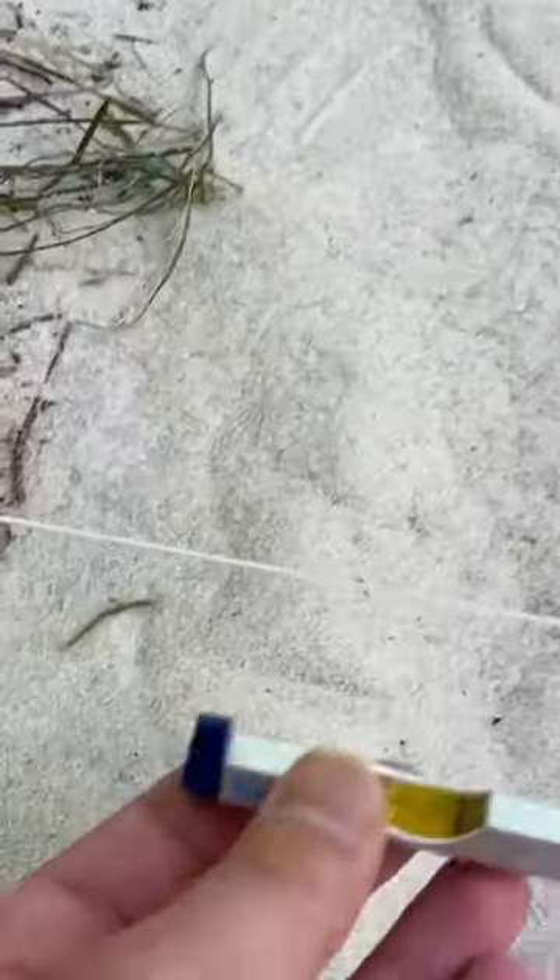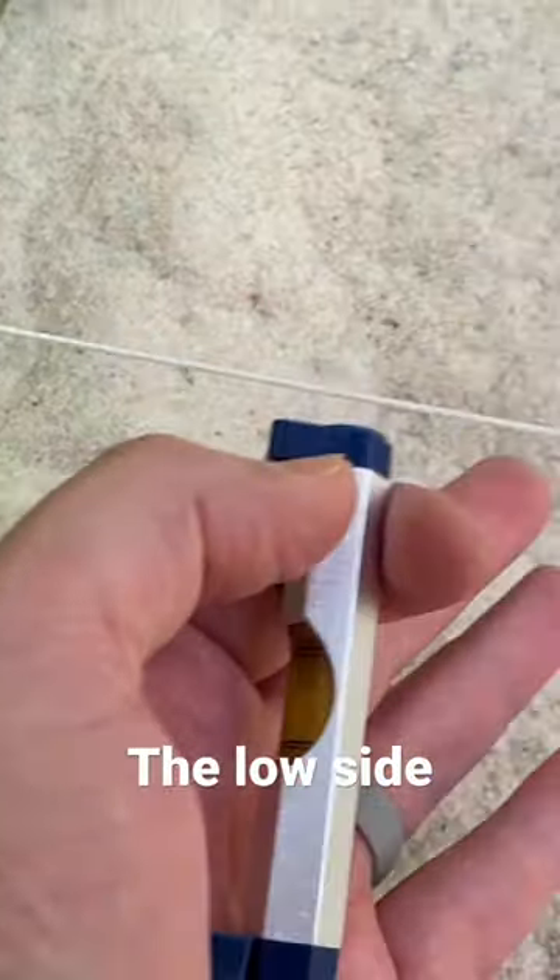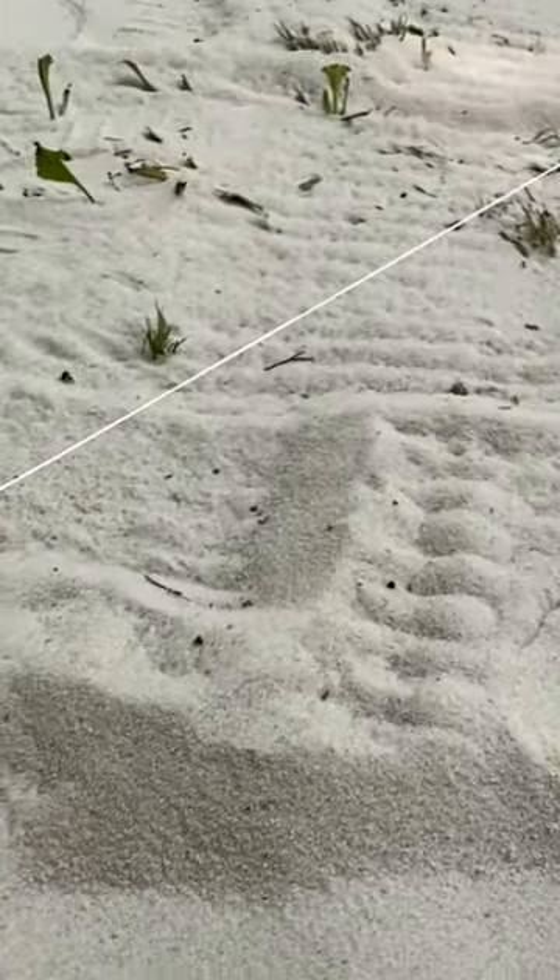You're going to hang this level right here and it's going to balance out. You're going to tighten it, and then we're going to fill the sand up to this line. You can kind of tell just looking at it that it does need a little bit of sand to get it level. So that's how you do that.